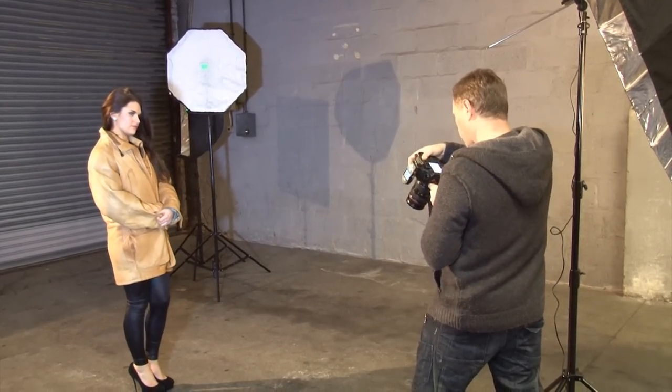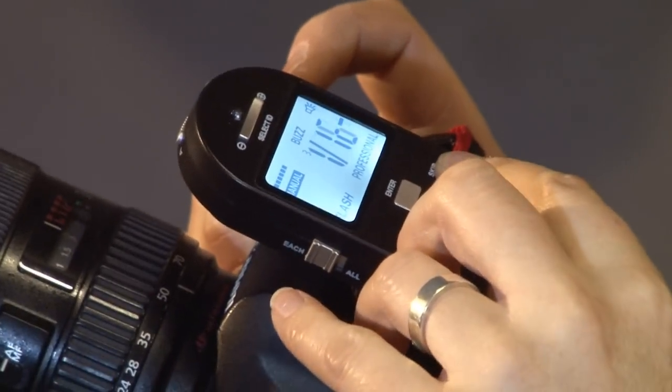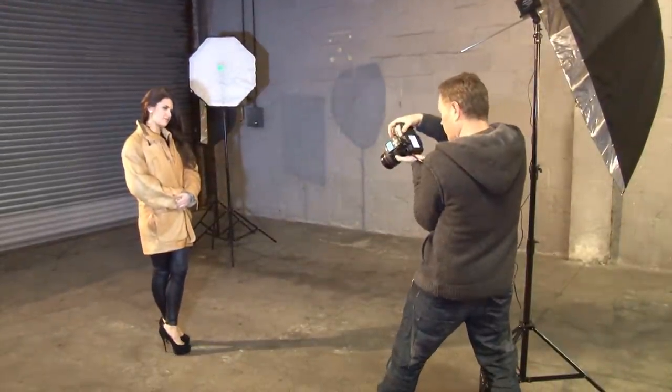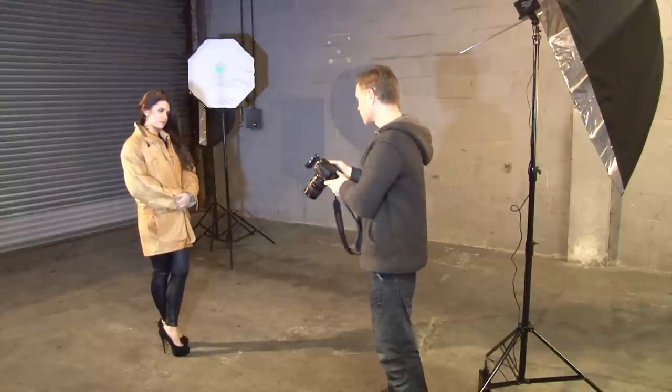Perfect — that's just lighting it up. What I might do is tweak it up a little bit. Let's stick it on 1/16 and try that. One, two, three. Yeah, that's about right. It's not too bright on the background, not too dark — it's just a bit of a balance.